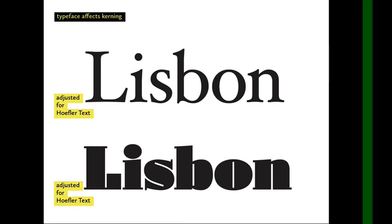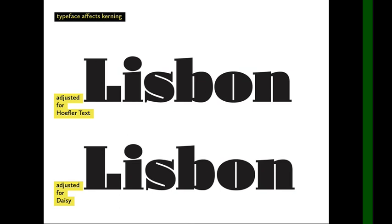If we apply the optimal kerning for Hoefler Text to 'Daisy' — down at the bottom — it looks way too tight. That's because Daisy has a big, huge vertical serif-like structure on the L, and it's also a very bold, very fat typeface with very small counter spaces. Down at the bottom, I've adjusted the kerning for Daisy and basically just opened it back up a little bit, because this typeface is so bold it needed more space between the letters.